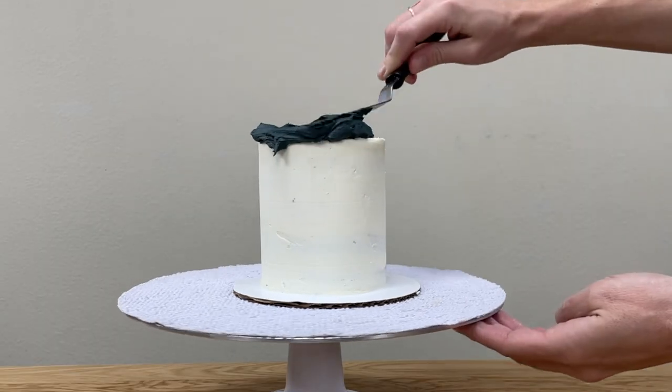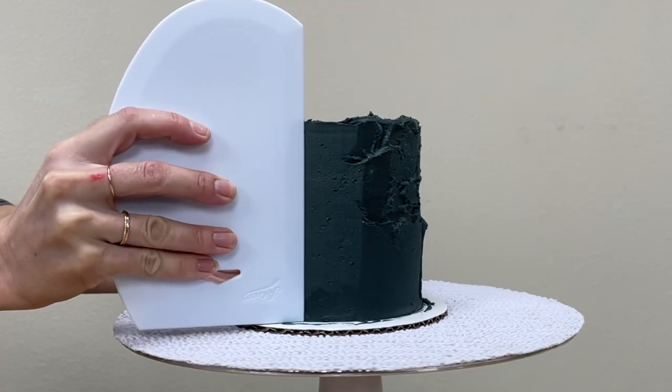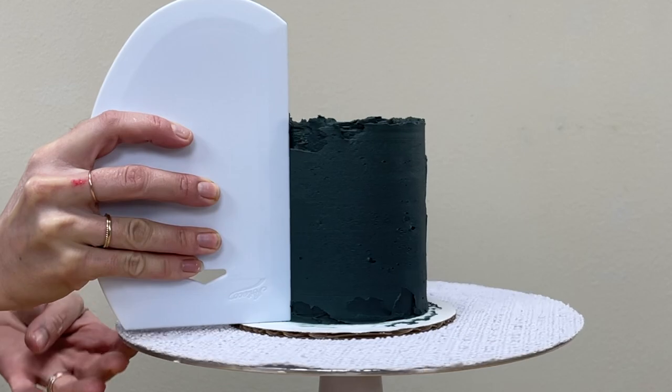Frost your cake as normal with the black buttercream and scrape around the cake a few times with a frosting smoother until it's fairly smooth, but don't worry about getting it perfect yet.